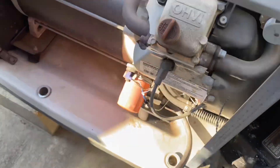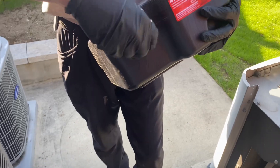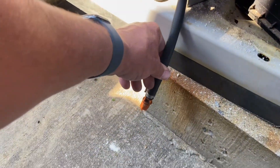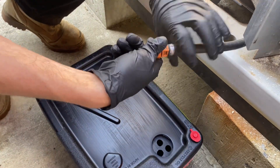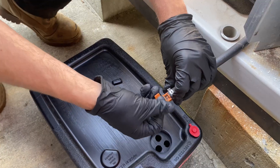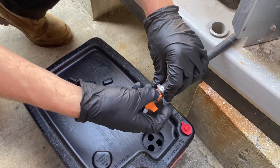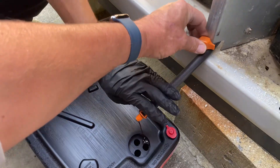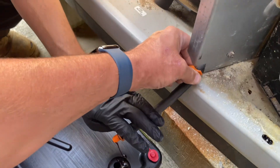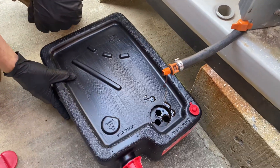Let's get our oil receptacle catcher ready and lay that on the floor. We're going to tighten that from the top, because ideally it's going to go right into it. Let's take off this little drain plug — is she going to squirt out right away? Nope, not right now. I like to put that conveniently right there to keep it held down.